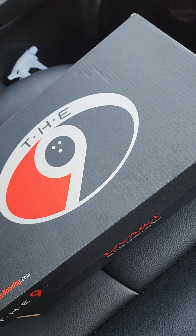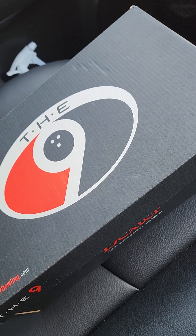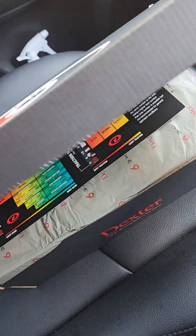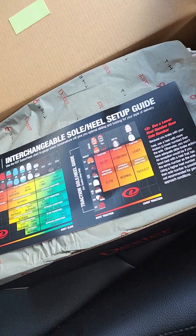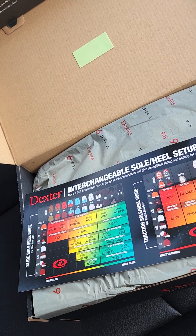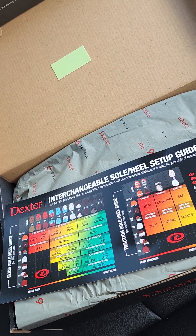It's very good. Today we will be introducing the C9, also called the C9 Laser — the C9 Laser Black. This is the tester shoe.